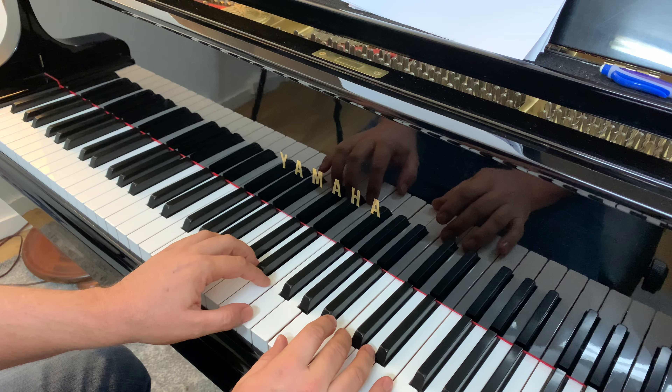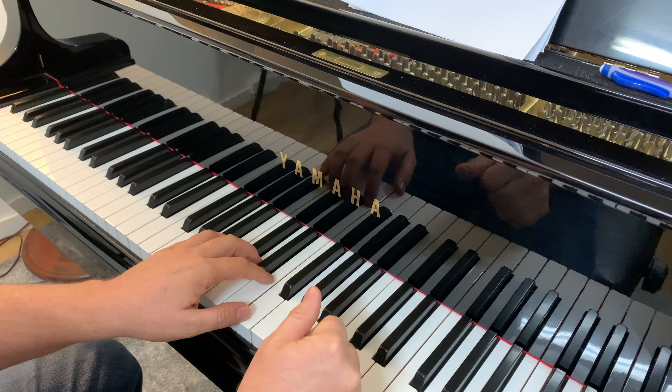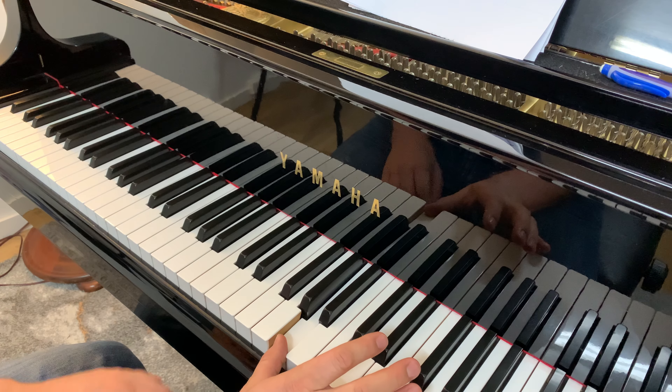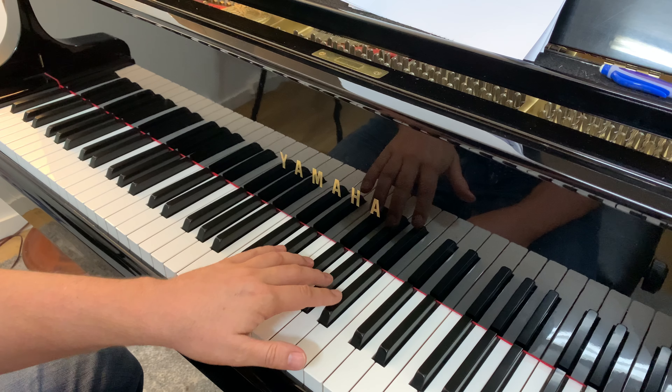First thing you want to do is set up your hands on the keys. We've got your thumb — we're going to set it up on the A key. Now, the A key is between the second and third black key.